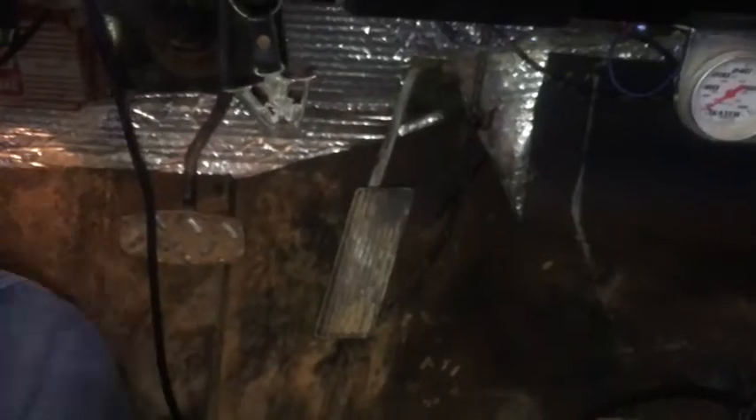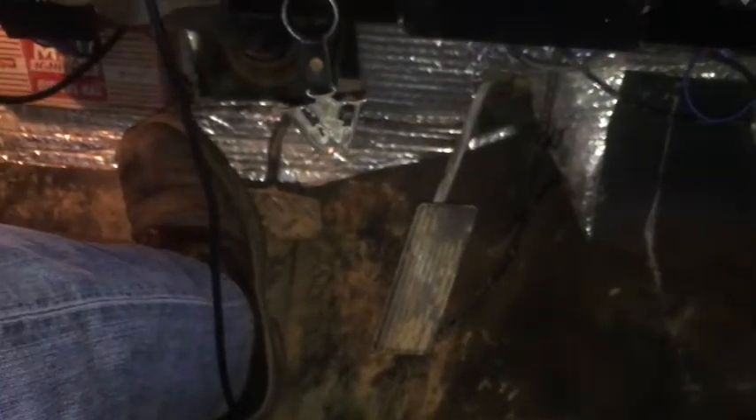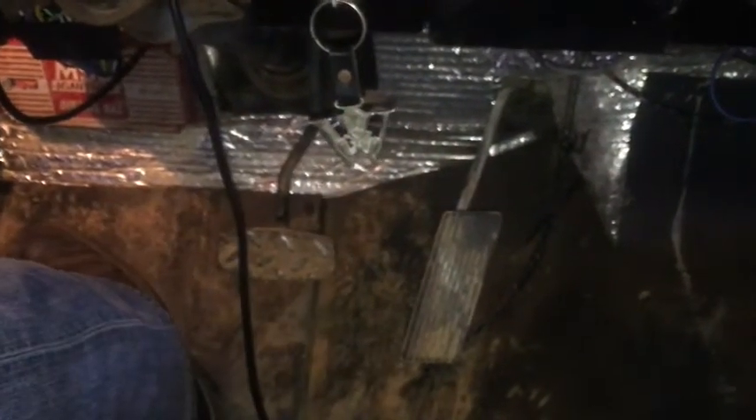Let me show you how much the pedal is actually moving. Here's my brake pedal — you can see it's not too far from the floor. This was a factory power brake setup, so the pedal is pretty short from the factory. I can't push it all the way to the floor, but I'm within two or three inches. Notice how slowly it returns — that last little bit takes a while to return.